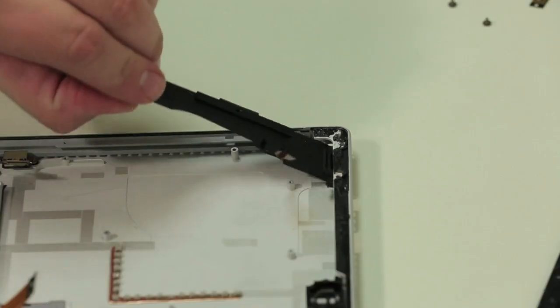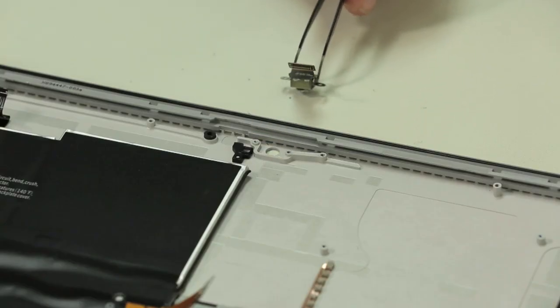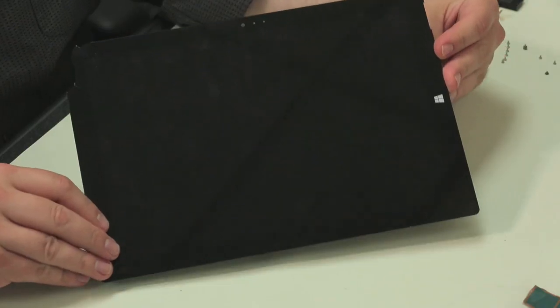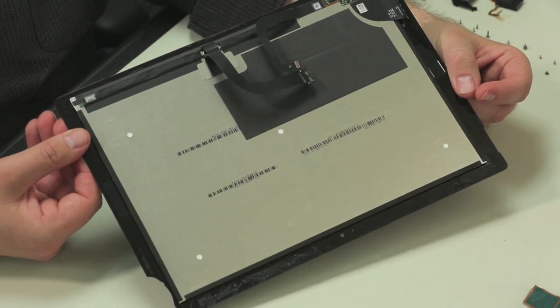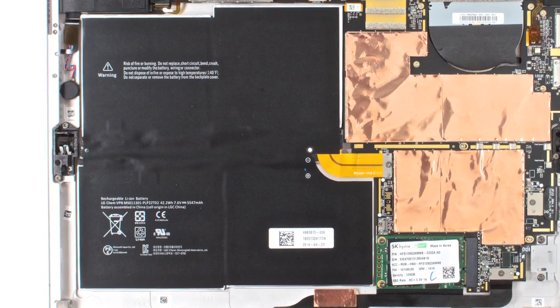Last to come out are the left and right speakers, the charging port, micro SD card slot and rear-facing camera. At this point, our teardown is pretty much complete. The LCD and front glass panel are basically fused together and separating them isn't practical. The battery is held to the back cover with copious amounts of adhesive and there's nothing under it, so I'm going to leave it in place.